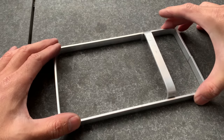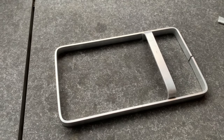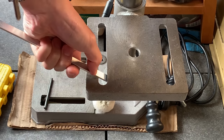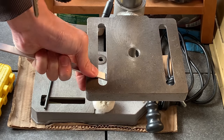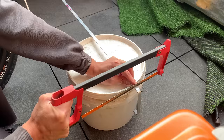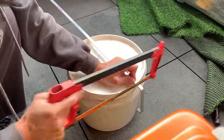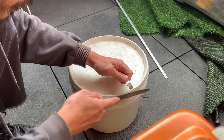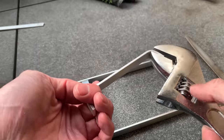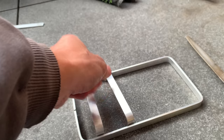It didn't sit as flush as I wanted, but I think it's still alright. I didn't account for the curve radius when I was drawing up my schematics, so it's going to stick out a little bit. Once you do one, you can use it as a guide — just line it up with the other one and create the same bends to get them as even as possible. It wasn't 100% even but it's pretty close to what it needs.